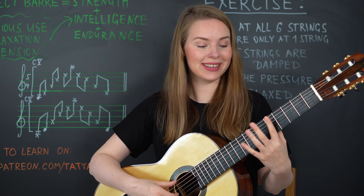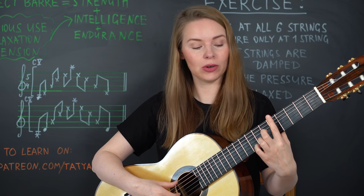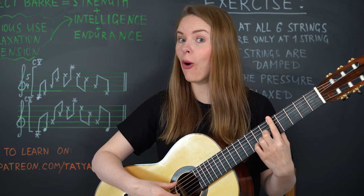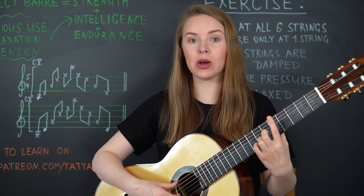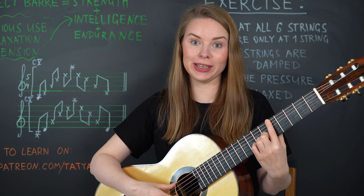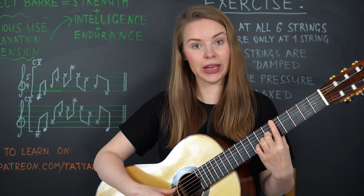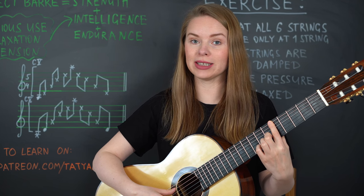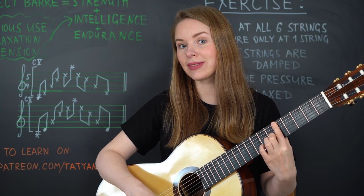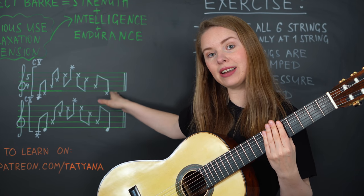Now let's take a look at how it works on the instrument. To do this exercise, we take the first finger and put it as a barre on the fifth fret. You don't press with the whole finger — you press only with the part of the finger that lays on the string that you need. First, we start with the sixth string, so I press the sixth string and make sure that it sounds well.